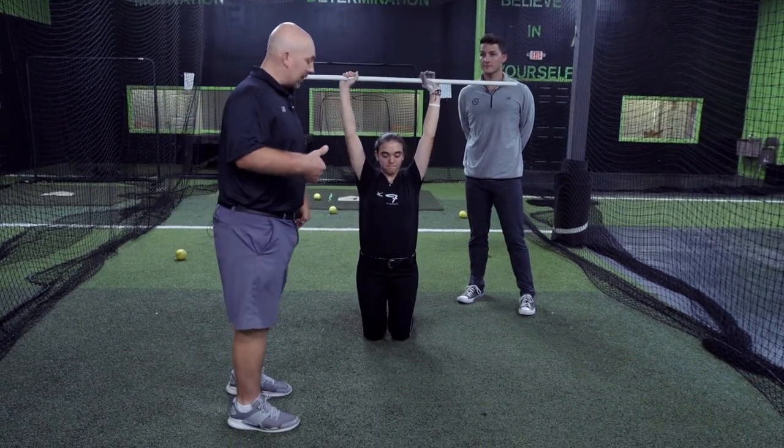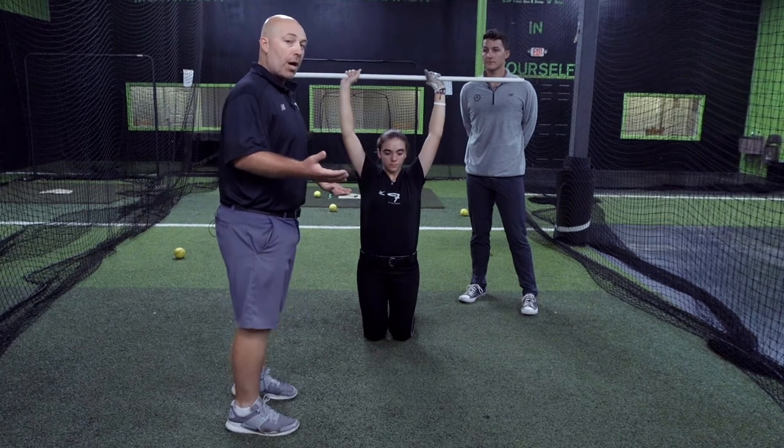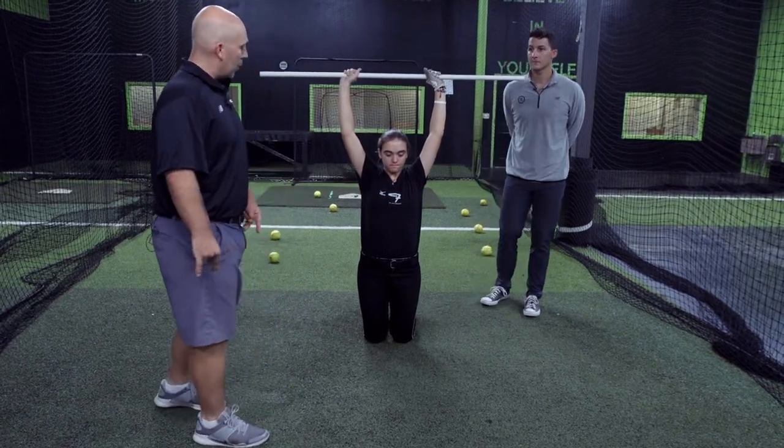Coaches, you can cue the athletes on this, or once they get really good at it they can do it on their own. I would cue her this way — we're gonna go right leg...